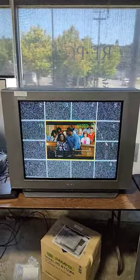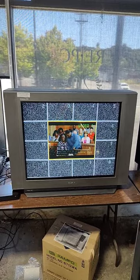This is absolutely the most extra thing I've ever seen in a CRT television. I wish I could give this thing a good home.